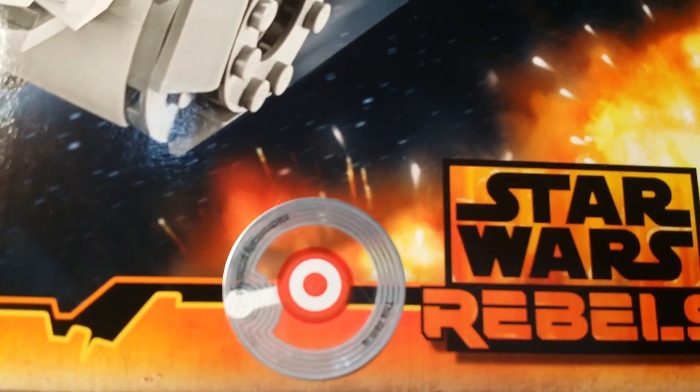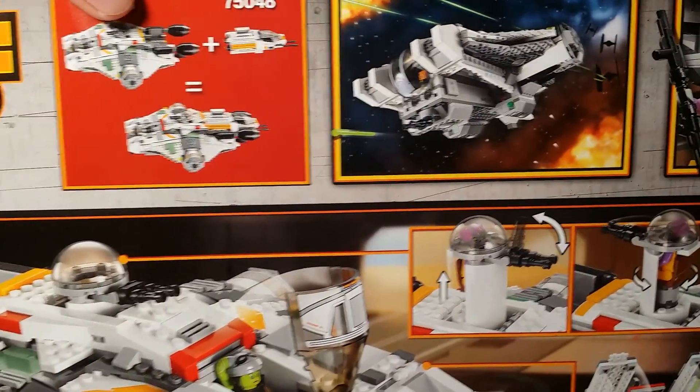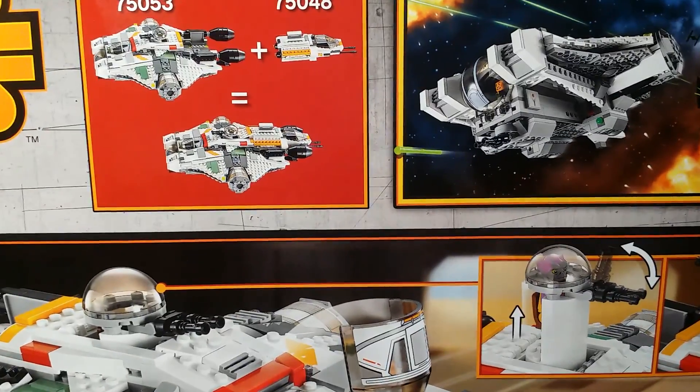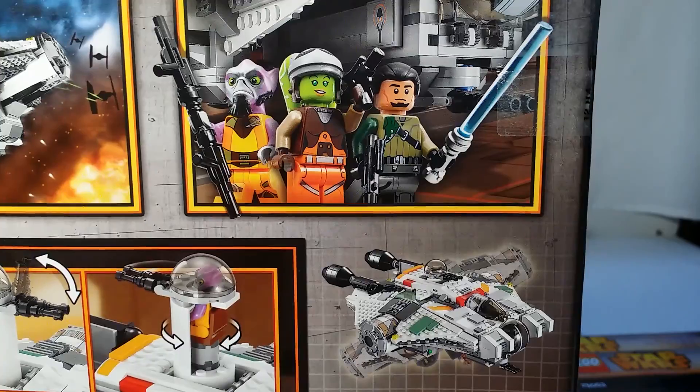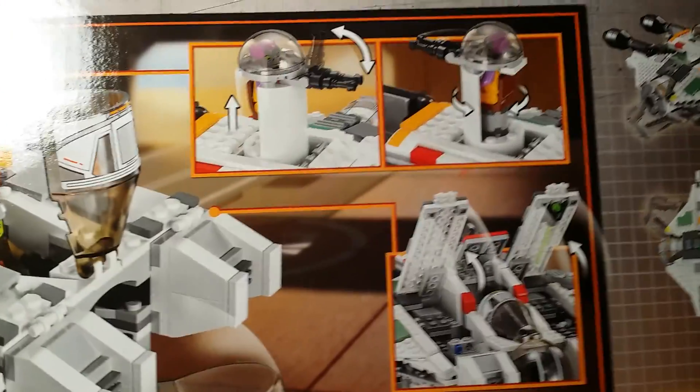I got this from Target. Here's the Rebel logo and the sandtrooper, and on the back we've got a picture of it being chased by some TIE fighters, combination stuff, the characters, and the 10 billion features that you can do with this set.